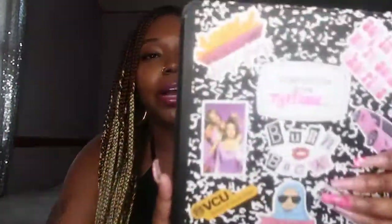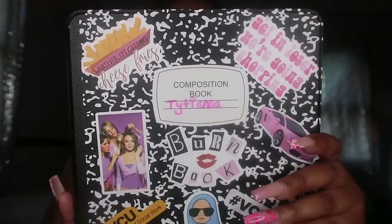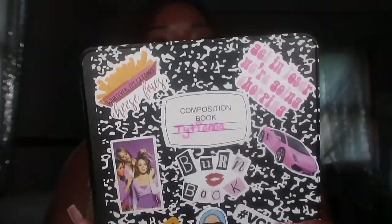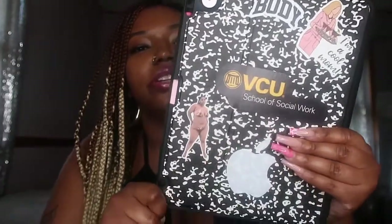Hopefully y'all enjoyed that first little unboxing part. Now we're going to get into my actual iPad. My case is from Amazon. I love this type of case because it tricks people — they never know if it's actually a notebook or not. And if y'all don't want people stealing your stuff, get you a notebook case like this. I went extra and put stickers all over mine — Mean Girls stickers, stickers from clothing brands like Body by Raven Tracy, my school on the back, and the Apple sticker. Really cute fit for the iPad.